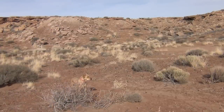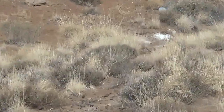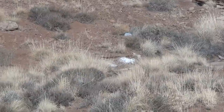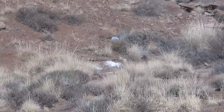Down range — I'll try to zoom in — there's a milk jug. I'm about 35 yards away from that milk jug, and that's what I'm going to be aiming for.